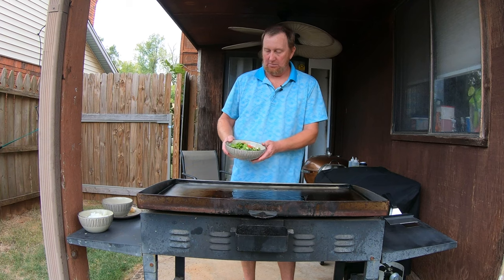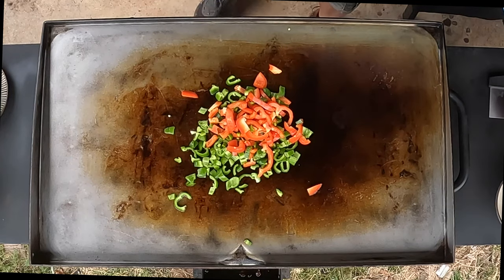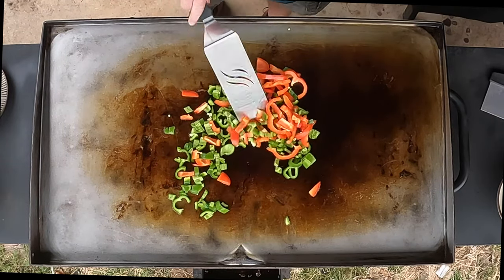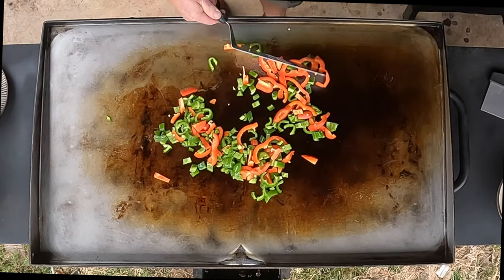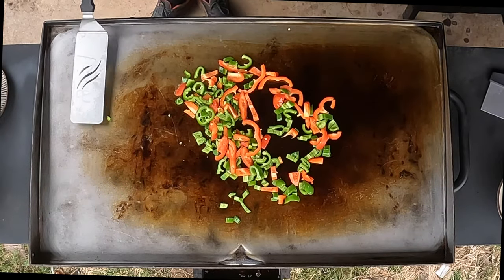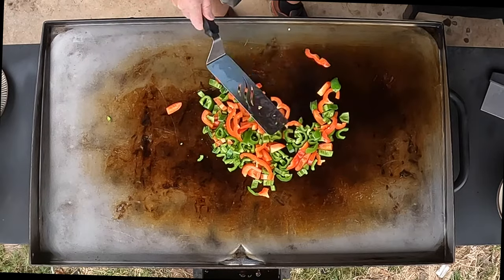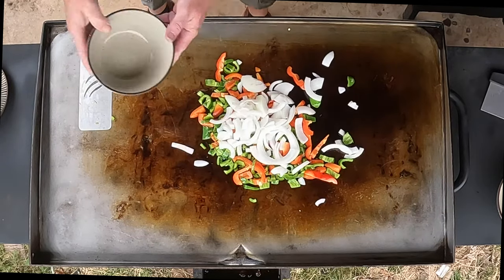We're going to add some bell pepper — a red bell pepper and two poblano peppers. I took the seeds out of one of them and left the seeds in the other one. Just stir that around, kind of get that pepper going, and go ahead and add a little onion. Look at that.